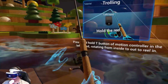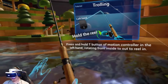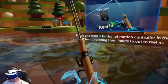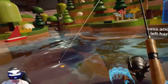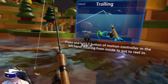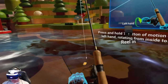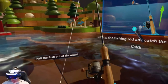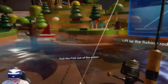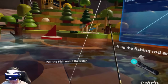Okay, so you press the left Move Controller's trigger and it grabs onto the reel. Press and hold the T button of the motion controller in the left hand, rotating from inside to out to reel in. I'm not sure if I'm going backward — I just started spinning this way and it reeled it in. I feel like I have OCD tendencies sometimes with this stuff.